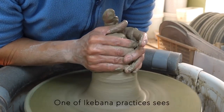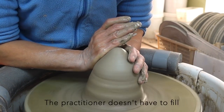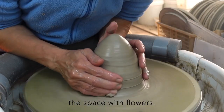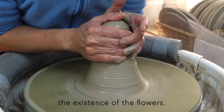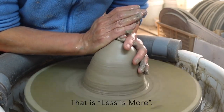One of Ikebana's practices sees beauty in the spatial void. The practitioner doesn't have to fill the space with flowers — space has a role of complementing the existence of the flowers. That is, less is more.